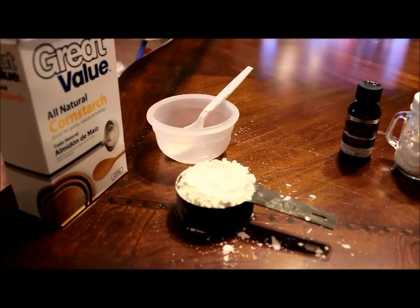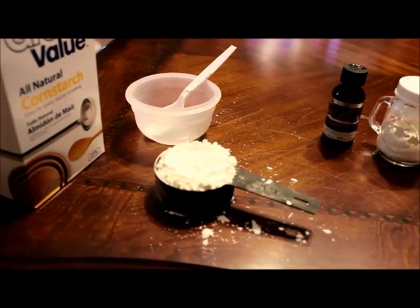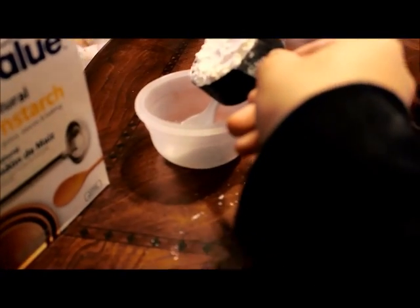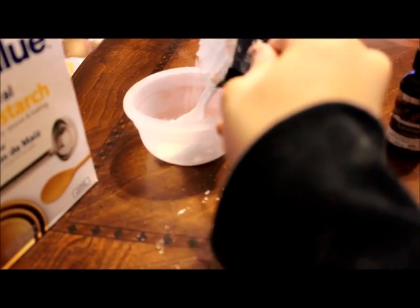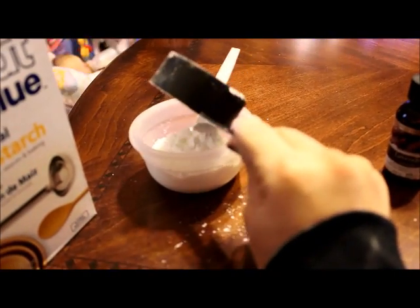What you're going to do next is grab your box of cornstarch and measure out a half cup, which I have here. You're going to take that and put it into your bowl. And yes, it can be quite messy, so just get it in there as good as you can.